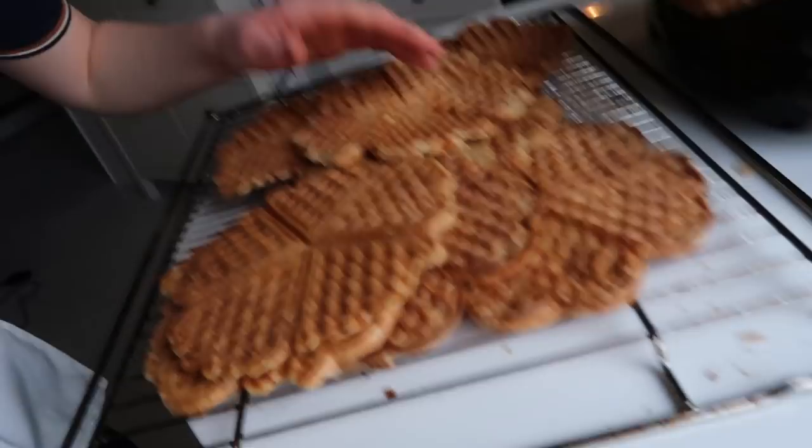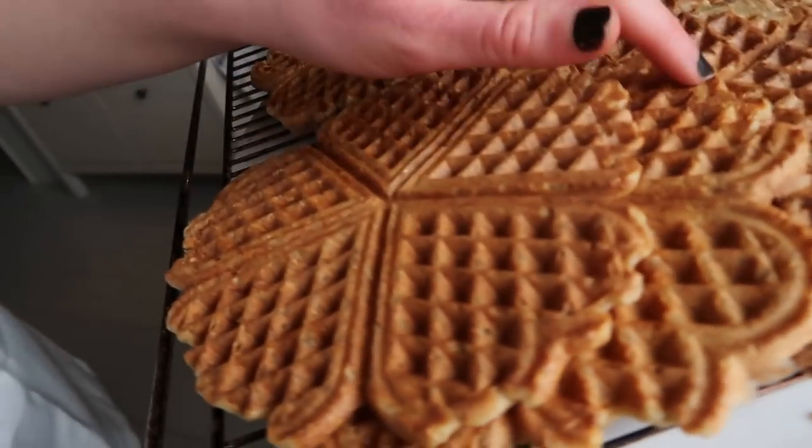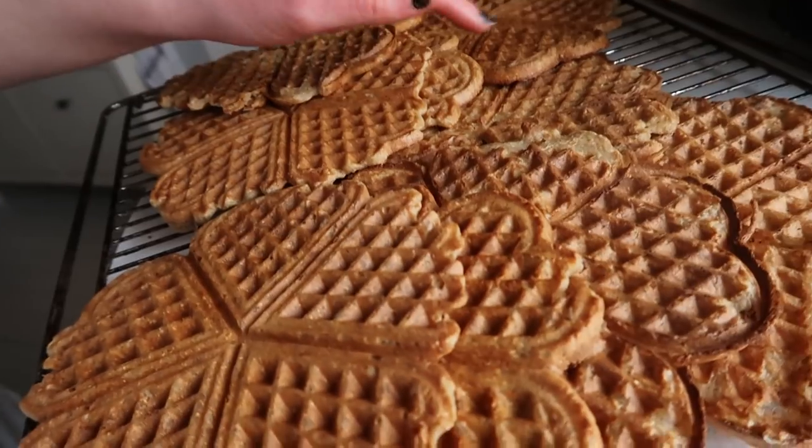Done! So we've got all the waffles — I already ate one — but now there's nine. This is not my original recipe; I will leave the link to that in the description, as well as the translated recipe, because the original one is in Norwegian.